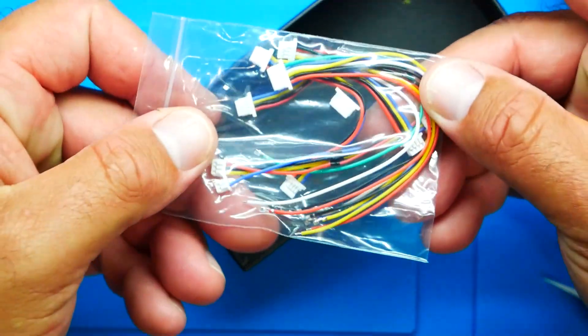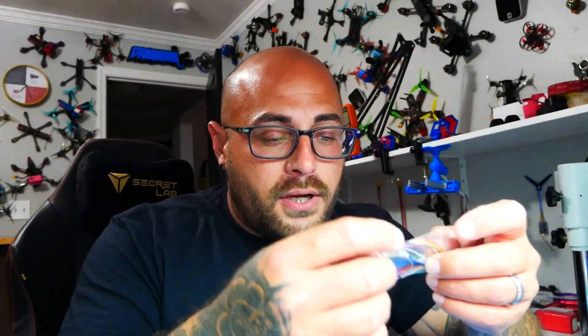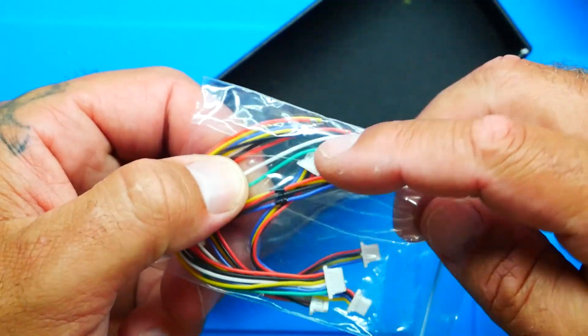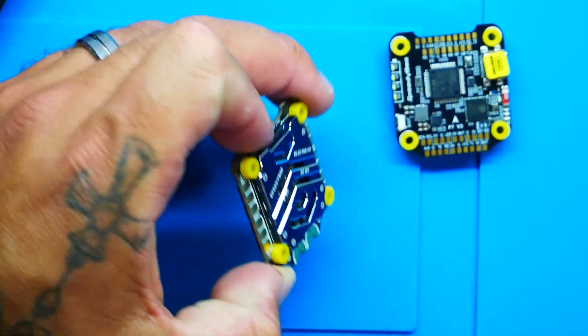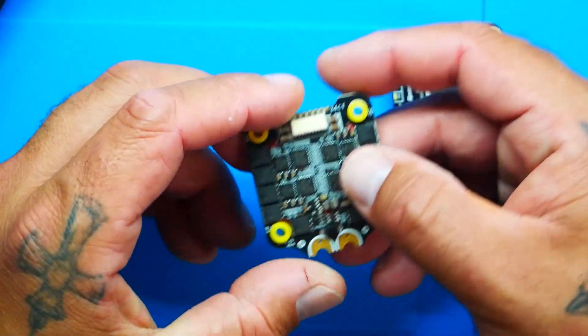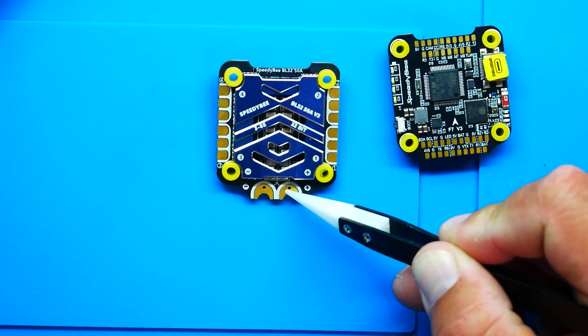There's one final little pouch with quite a few connectors, including four smaller ones whose uses I'll point out. There's also some pre-fabbed connectors in here. Now, looking at the ESC itself — that is a beautiful heat sink, and look at these pads — these are beefy pads. The heat sink is laid over your MOSFETs to keep them cool and help dissipate heat.